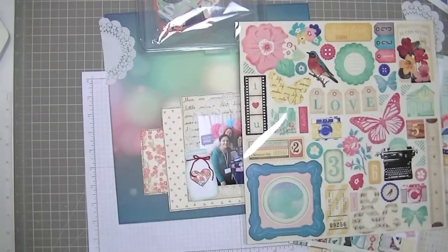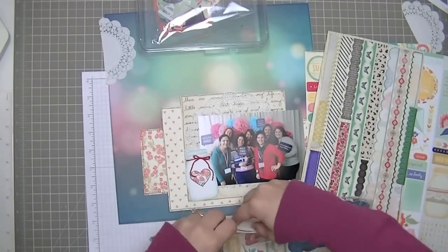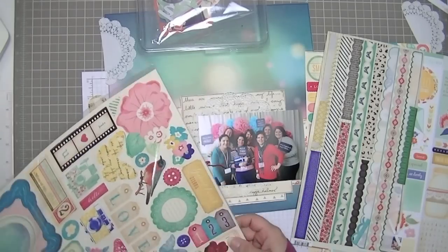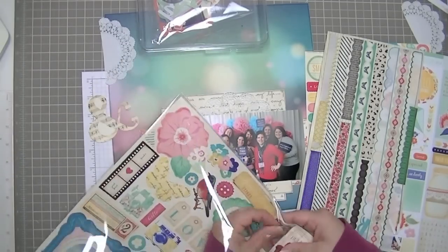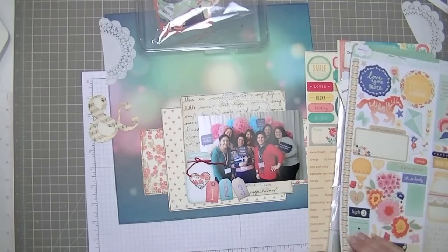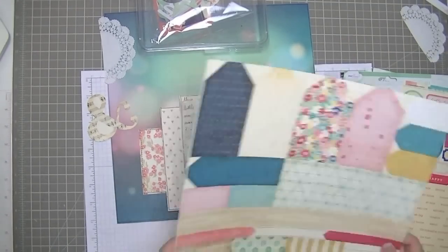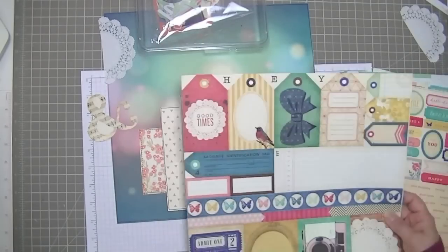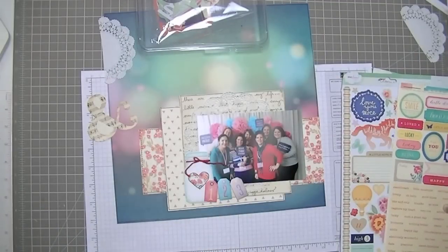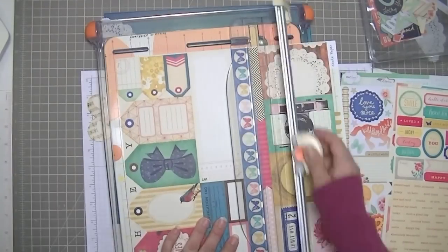Now I'm going through my drawers picking out some die cuts. These are the die cuts that came with the Maggie Holmes collection. I wanted to use that ampersand but it's just too neutral. I wanted embellishments that were going to be bright because the layering pattern papers I used are not very bright, so I wanted something to stand up with the very bright background I chose. These are some of the cut-apart labels and tags that come on a sheet in the Maggie Holmes collection, so I'm thinking about using those.